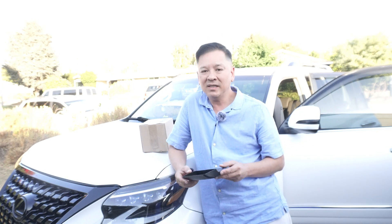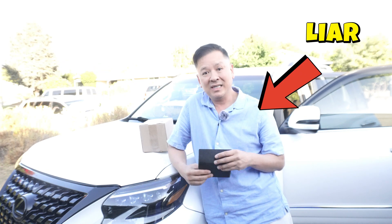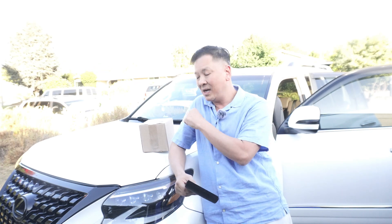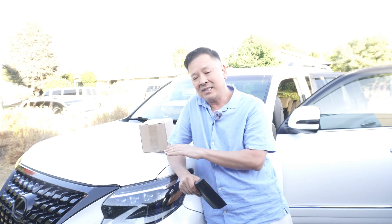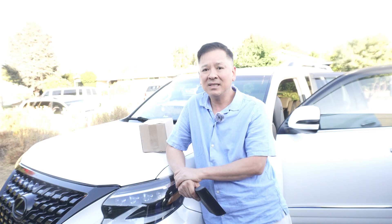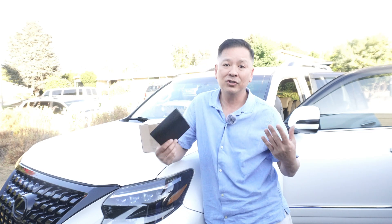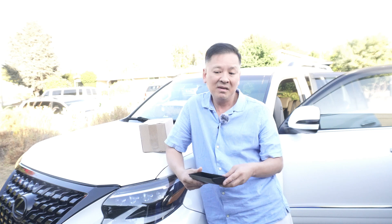Hi GX community, this is GX Bob coming to you again to showcase another product I think you guys might like. I haven't seen it yet, so we're going to open up this box together to check it out. There are so many companies out there that claim to have the next best thing for our vehicle. My job is to buy these products, go home, open up the box, check it out, and install it for you guys.